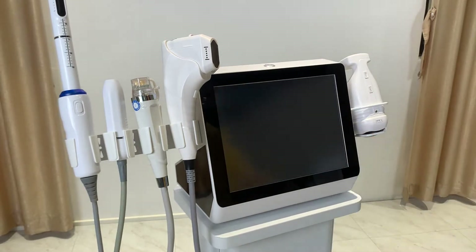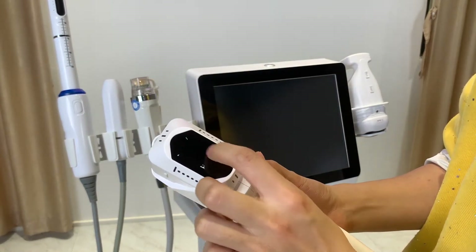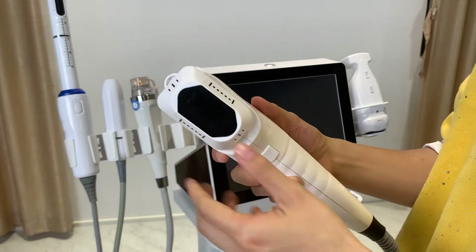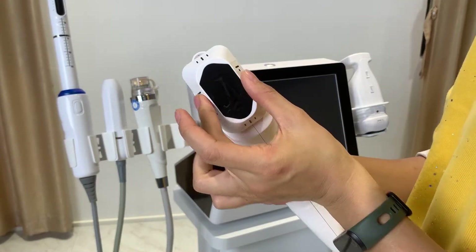Next is the 4D HIFU handle. The 4D outputs 12 lines — after you trigger the work button, it will deliver 12 shots, meaning 12 lines per trigger. So the treatment area is bigger.